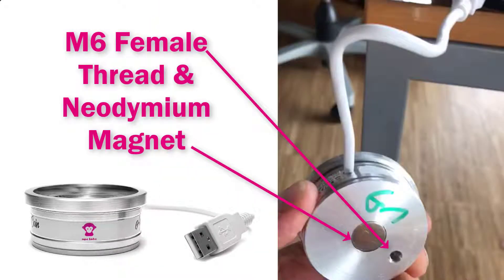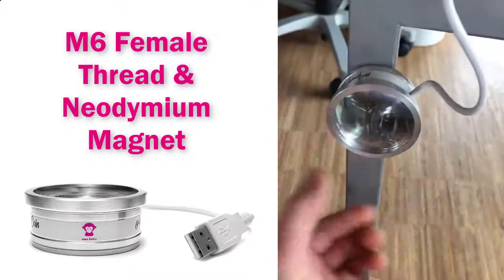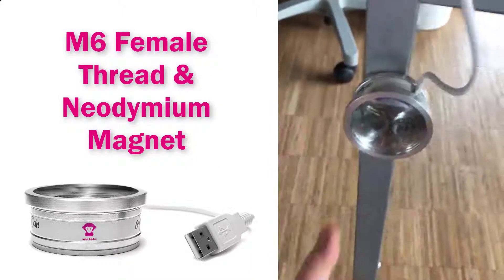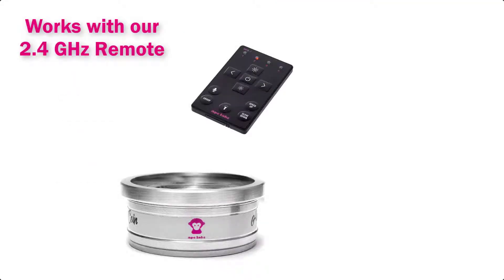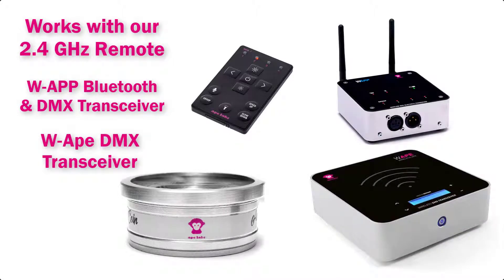On the bottom of the COIN you'll find an M6 female thread and a very strong neodymium magnet. You will find a ton of uses for this tiny but mighty LED, which interfaces with our much-heralded 2.4 gigahertz RF remote, our W App or W Ape, and also utilizes our super robust wireless DMX protocol.